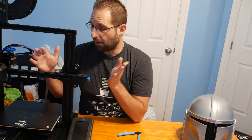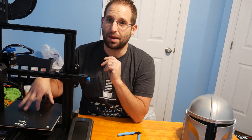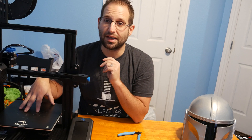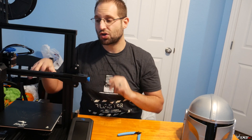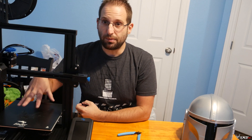I've now printed tons and tons of stuff with this thing. I got it in September and have been printing with it ever since. I wanted to show you guys mainly TPU, because that's what we mainly do in FPV.